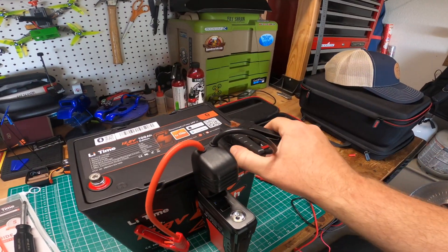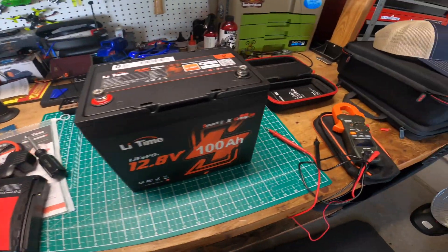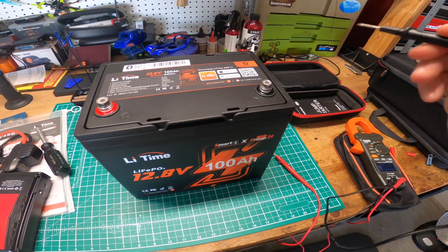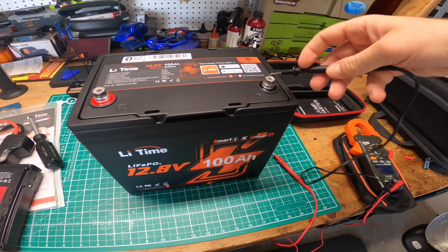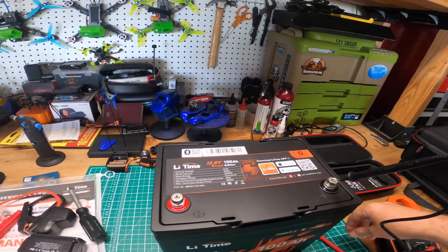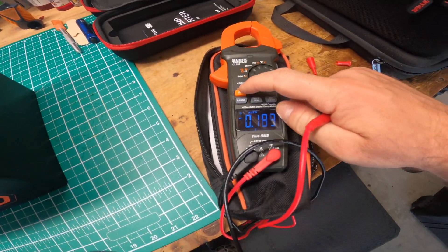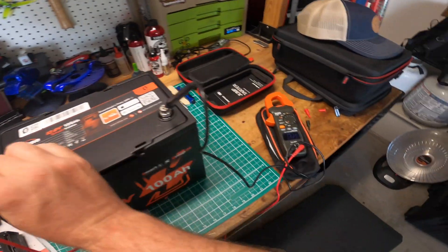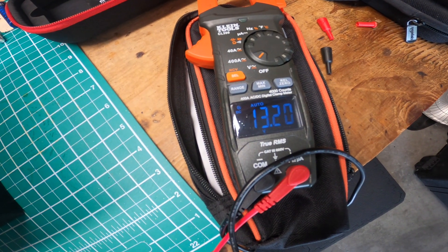Let's take this off. All right, let's get this turned back on and see what the voltage is. Let me make sure this is on DC. And boom, look at that — 13.2 volts. It worked!